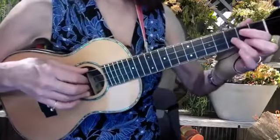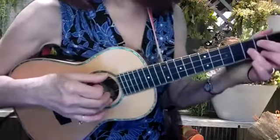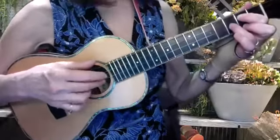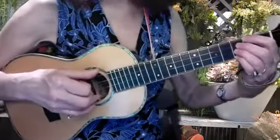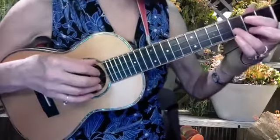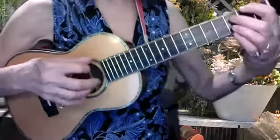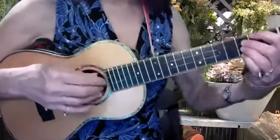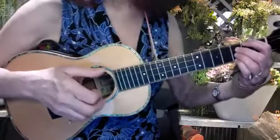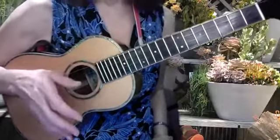Let me count it down: 1-2-3-4-5-6, 1-2-3-4-5-6. It'll be like this — 'maybe it's too early in the game' — and you'll notice that we're going from our nose to the floor and back two times in a measure. Let's try that first line again: 1-2-3-4-5-6.